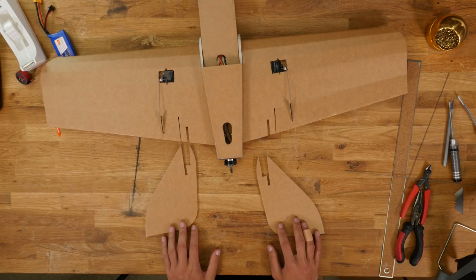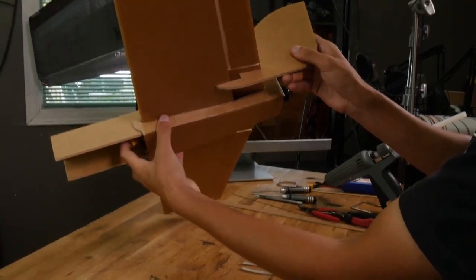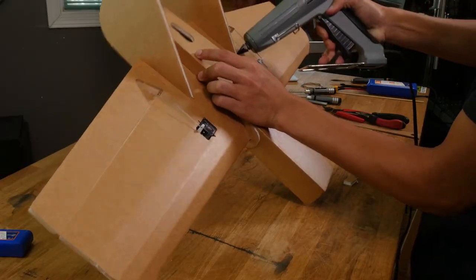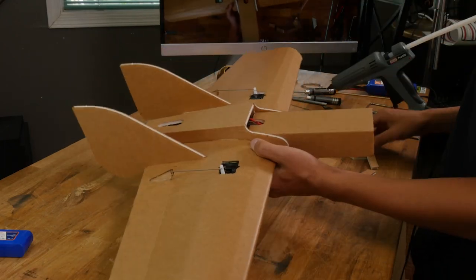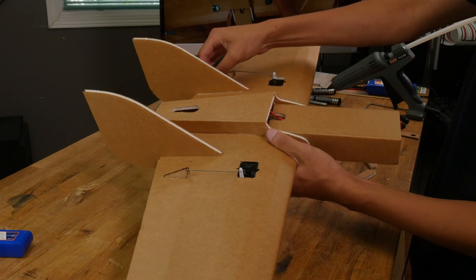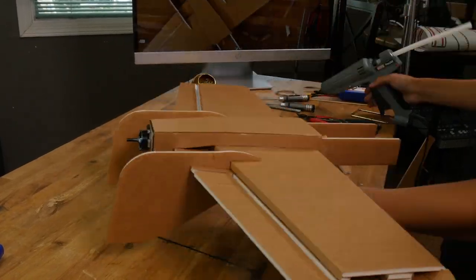Now let's install our vertical stabilizers. The fin will just slide into the tab back here until it meets flush with the airframe. Glue these in place by applying a bead of glue on all four sides and wiping off the excess glue with a scrap piece of foam. Do the same thing on the bottom side.